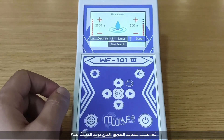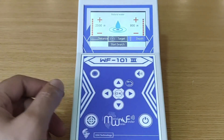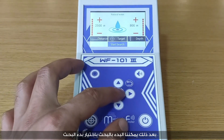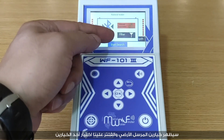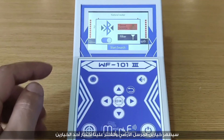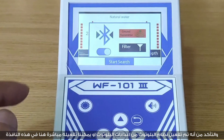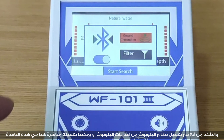Next, set the depth you want to search for. Then select start search — two options will appear: ground transmitter and filter. Select one and make sure the Bluetooth system is activated from the Bluetooth configuration option, or activate it directly in this window.